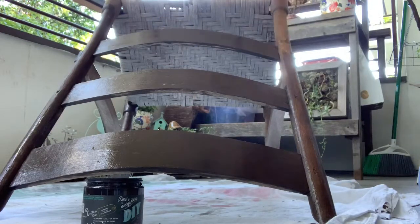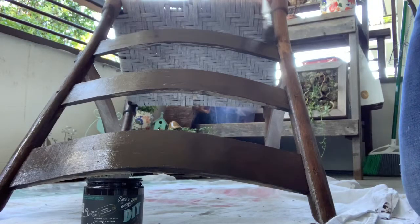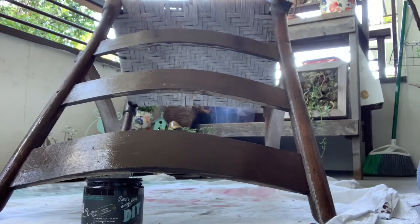I'd recommend using a chip brush that you can throw away, as dark and decrepit is a wax and glaze. Cleaning brushes that have been used with wax and glaze can be a bit tricky.